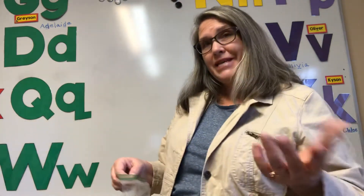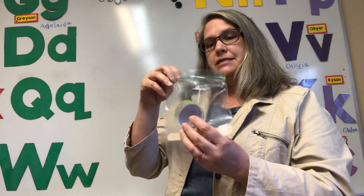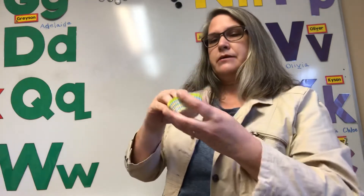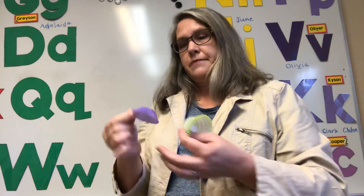It's the day you've been waiting for — we are going to make our flowers! In your packet was something that looked like this: it had a big cupcake liner and a little one with eyes on it. Some of you have the eyes on it, some of you don't.